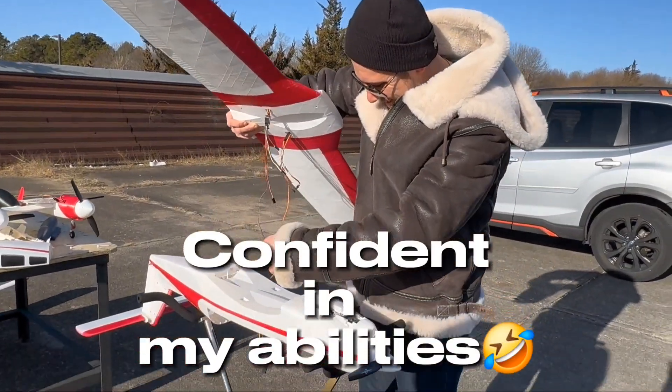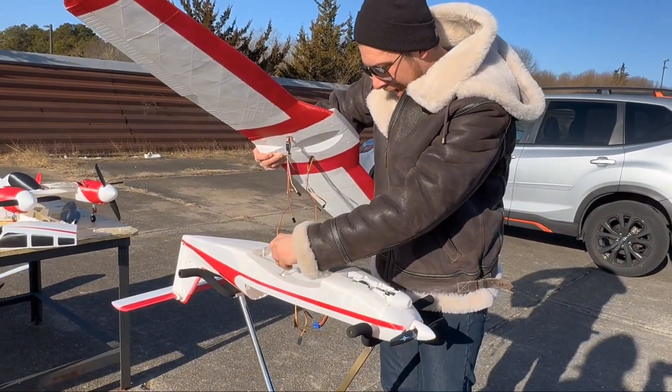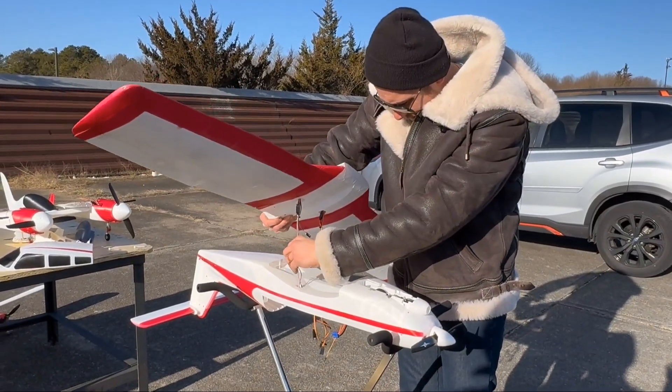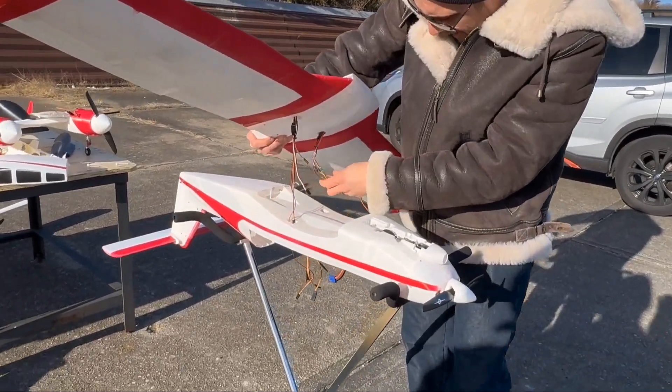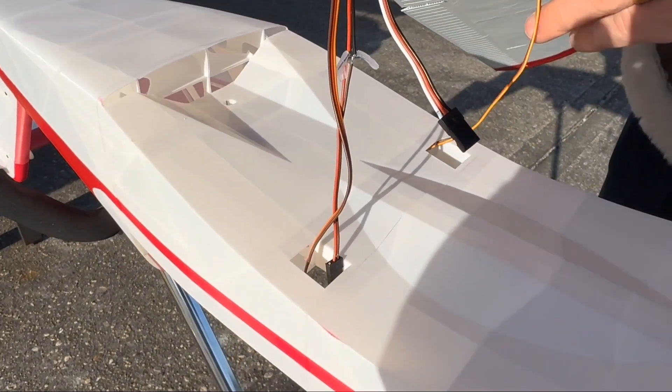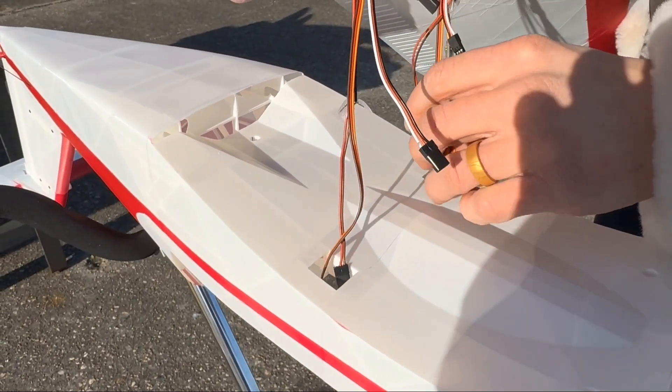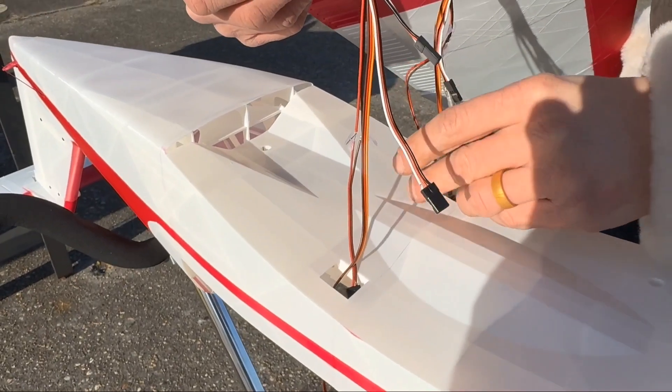I don't think people realize how much work you've got to put into this — because of the wires coming through the wings, there's a lot. How long did it take you to actually glue all this and set it all up? My ADHD was ADHD-ing and I went on a lengthy explanation that didn't actually answer the question. But to answer it finally: probably about a month, give or take.